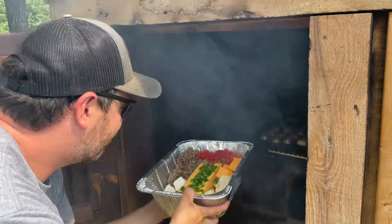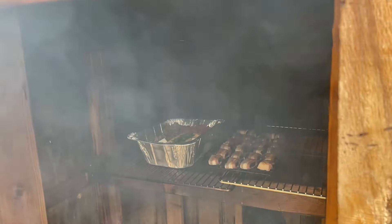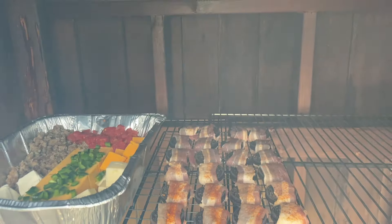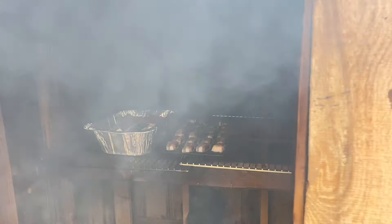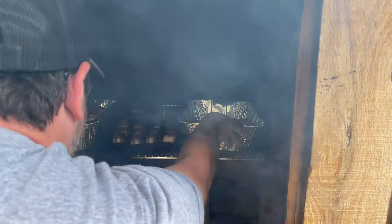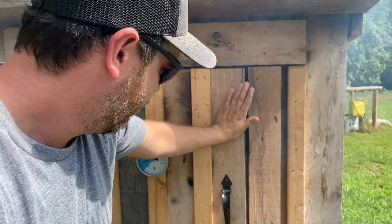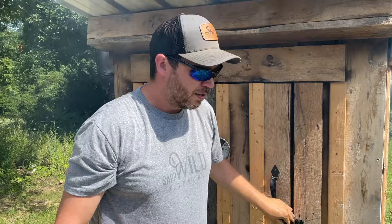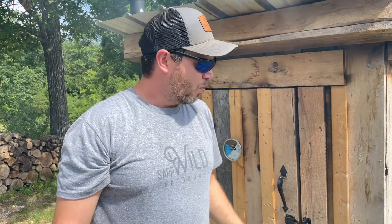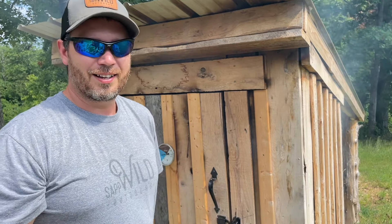Put in the queso, and I'll put in the little Cheez-Its. We're right at 225 degrees. We're going to add a wet hickory log in there — just add some more smoke and let her go.